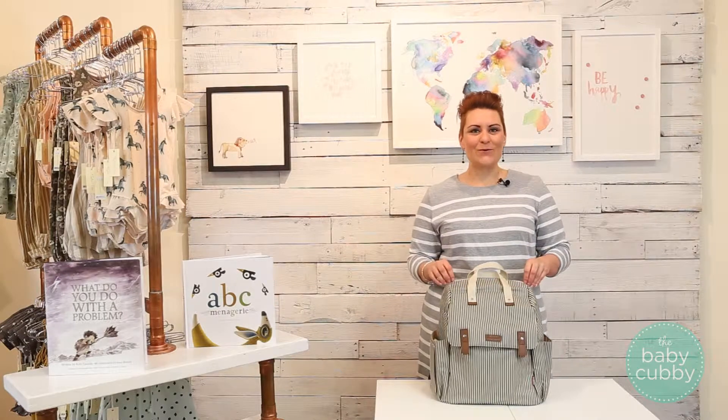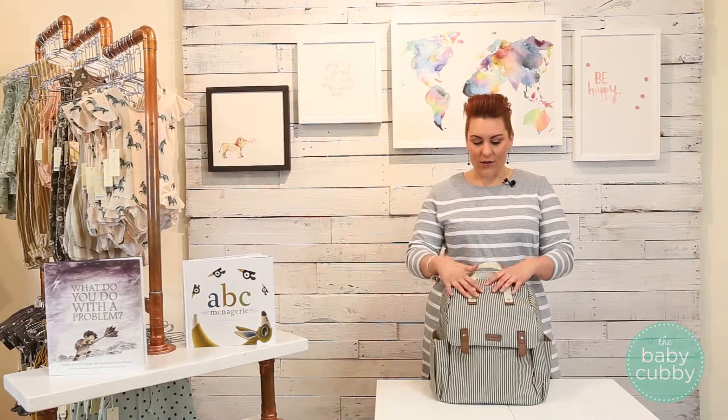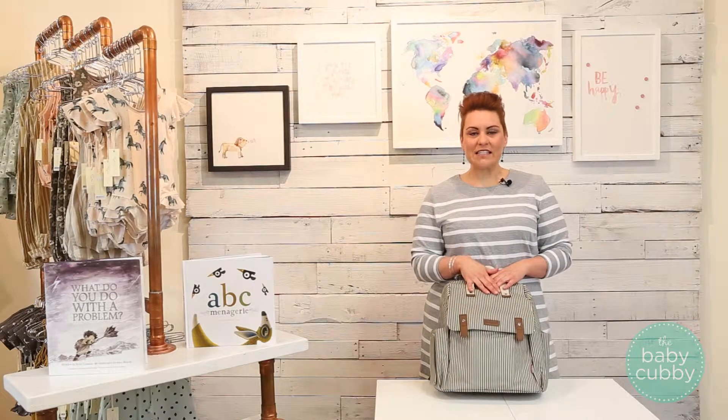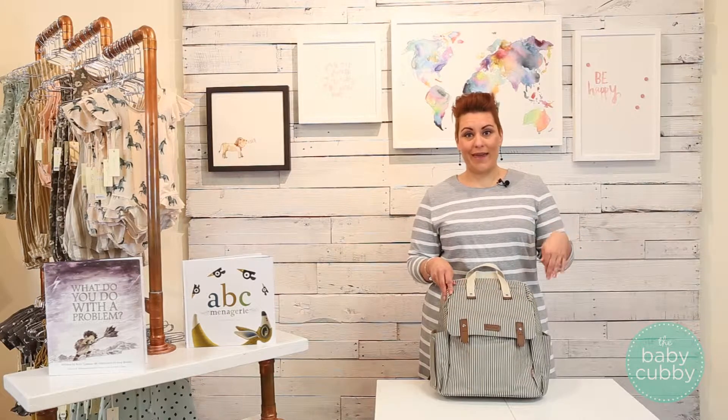Here's a quick review on the Baby Mel Robin. This is a great addition to the Baby Mel family. The material on this is a water resistant coated canvas, which is great — it's going to be durable and also keep your bag clean.